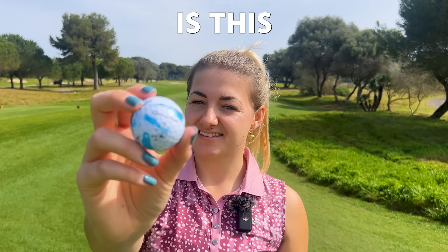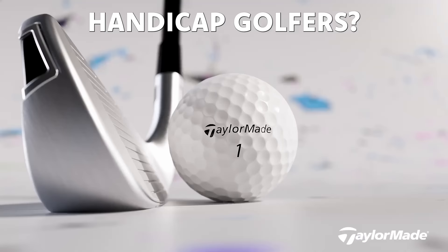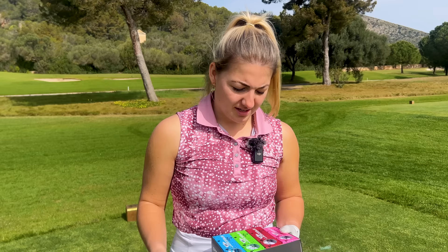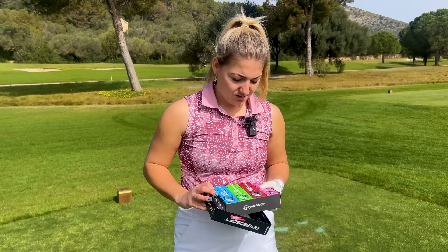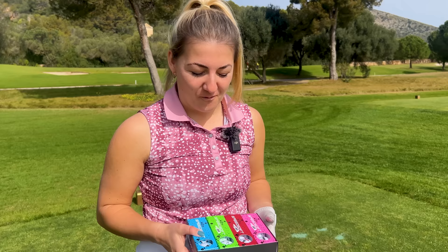Is this the ultimate golf ball for mid and high handicap golfers? These look like what would happen if you'd left a kid during A-level art to decorate a golf ball, and I'm not going to lie, I'm all here for it. I'm obsessed with the pink one.